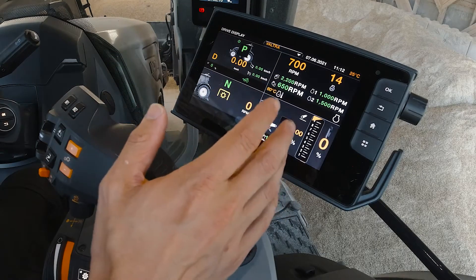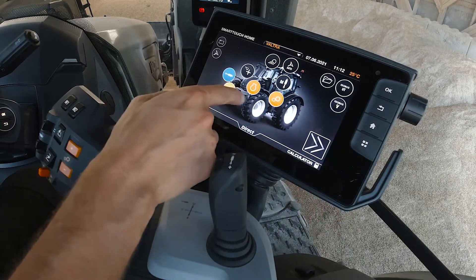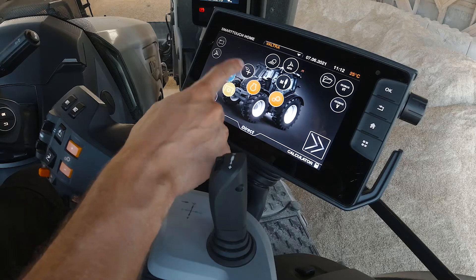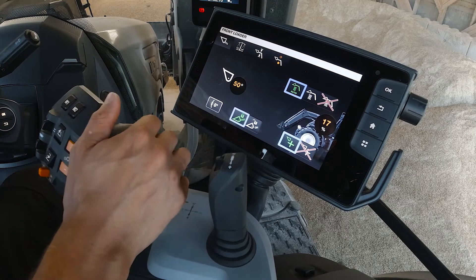First I'd like to show you the menu and how you navigate it. On the home screen you'll see a new icon — a loader icon with a plus button. Press that and it brings you to the Precision Lift and Load main menu.